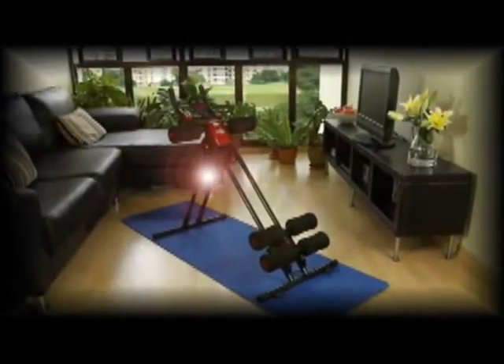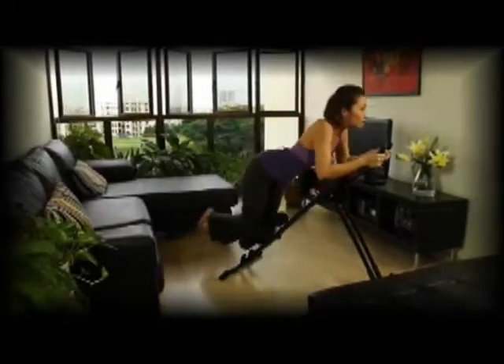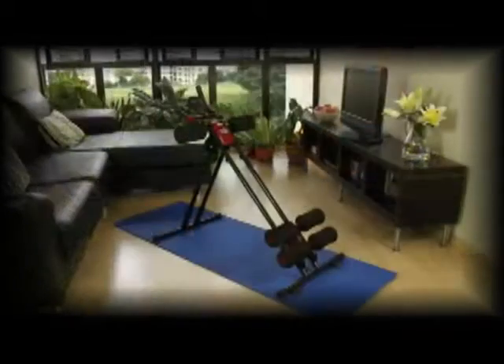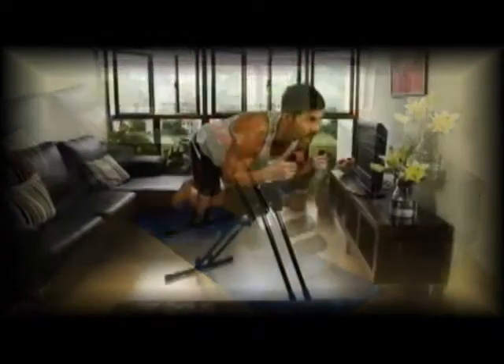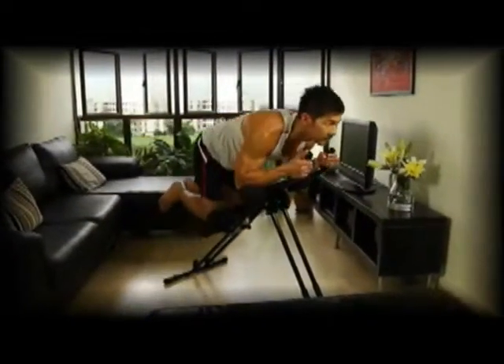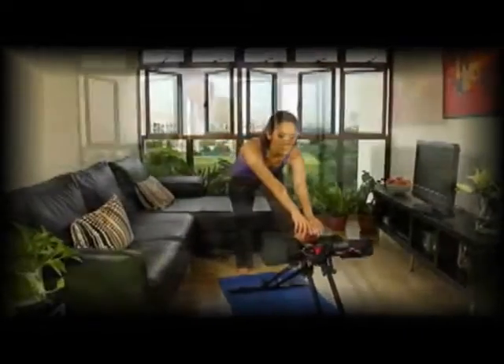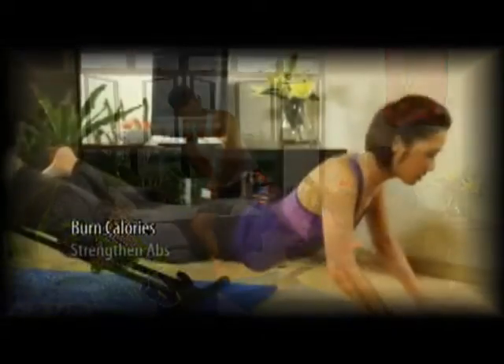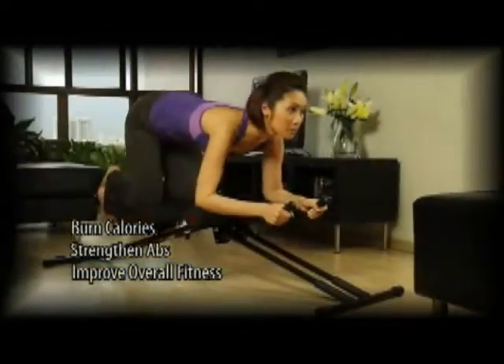Introducing the revolutionary Auto Cruncher, a powerful and effective fitness solution from Auto Body Care. The Auto Cruncher is an innovative exerciser with a breakthrough design. Transform and reverse a crunch or a sit-up into one smooth, easy movement. Burn calories and tone muscles for strong abs and better overall fitness.